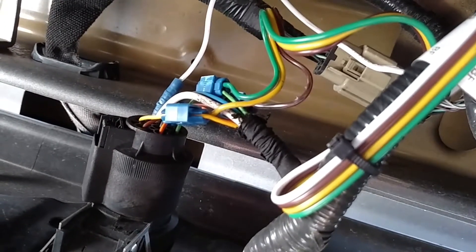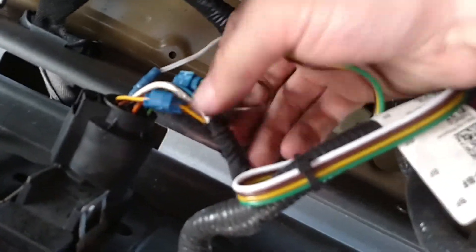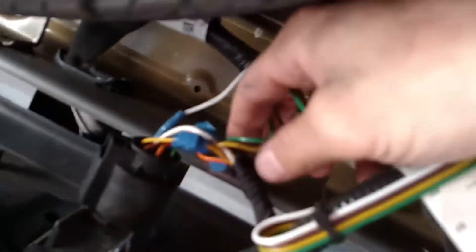I didn't want to compromise the gauge of the wire by like cutting part of it. So then I just hooked into these colors — they're basically color coded. You got brown, yellow, and green. And this is just like a little $4 connector from Lowe's.